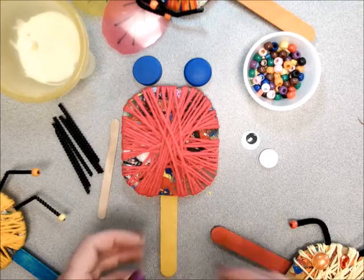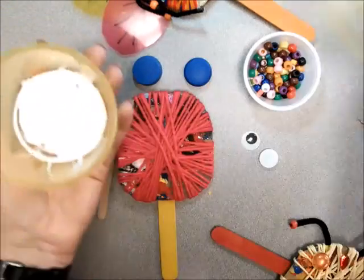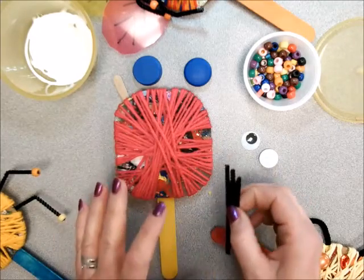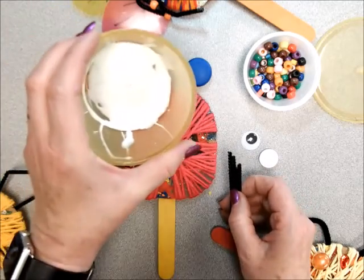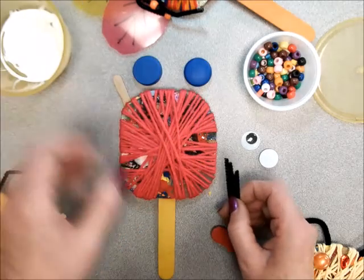Hi boys and girls. Now I'm ready to add the eyes. I'm going to take my tacky glue, get that ready, and I'm going to glue everything on. Now this tacky glue takes a long time to harden, so you have to be very careful.